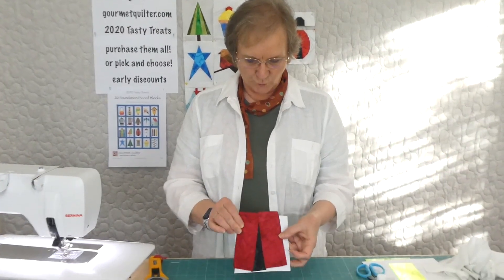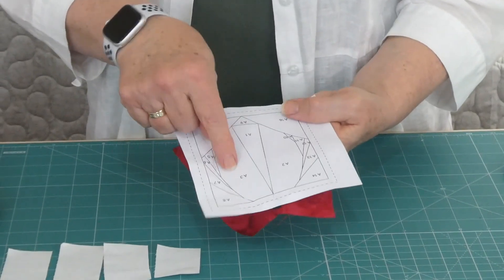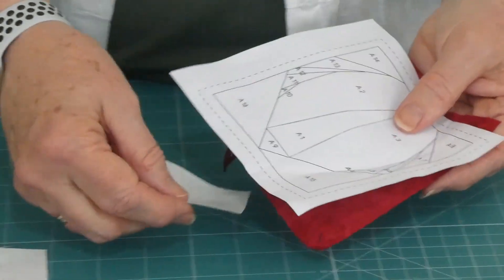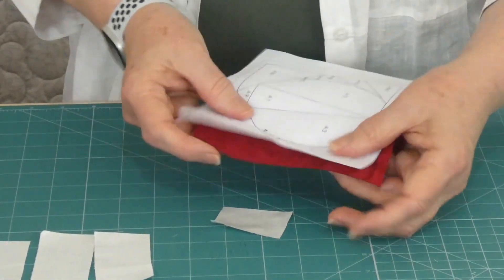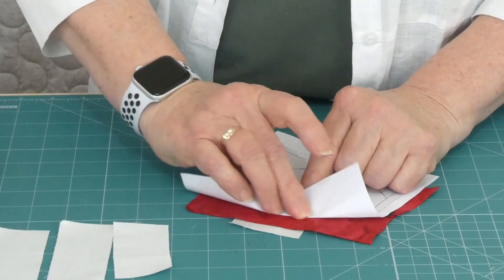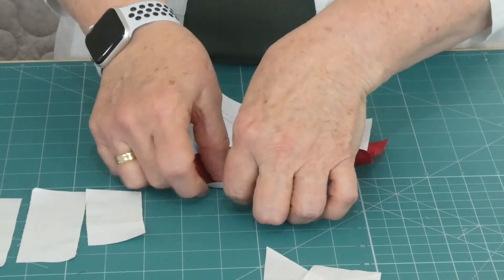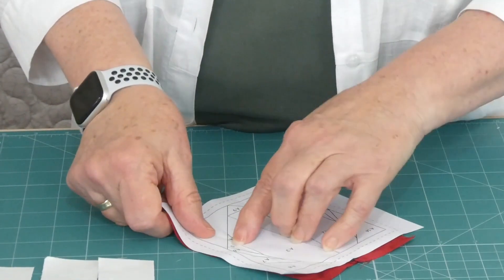I've gone ahead and sewn the second wing on - already it's looking like something. Now with pieces one, two, and three on, we go on to piece four - just a little tiny wedge triangle - then five, six, and seven. By doing it in little stages it ends up giving us what looks like a curved edge. I've got my pieces cut, a little bit oversized, which works better. I've already done some folds along the stitching lines. For piece four, it's just a short line and I can position the fabric - the larger part needs to be away from where we're sewing.